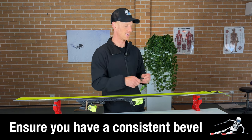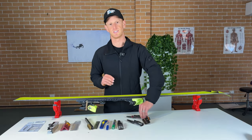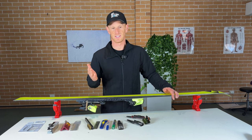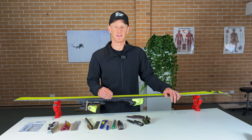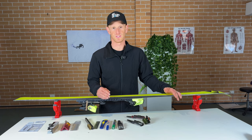So if you have this Traveler's Kit you can just spend a couple of minutes polishing, making sure it's consistent, and then you know when you go out it's going to be the setup that works best for you. That's why I love this Traveler's Kit — I recommend it for everyone so you can take control and know exactly what you're skiing on.